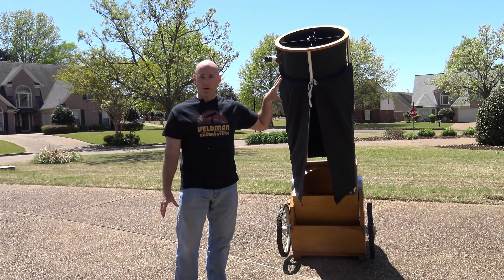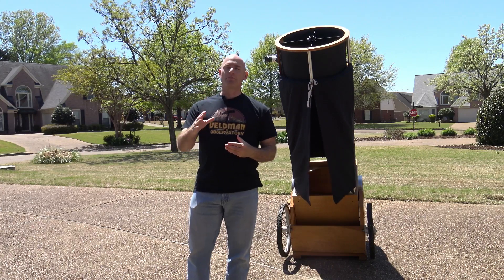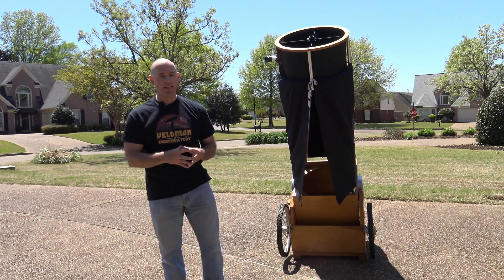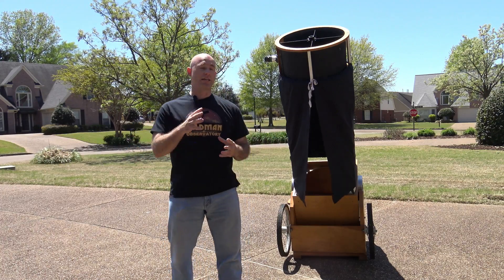For me, it's worth it because the payoff is incredible if you can get to a dark sky location on a clear night and spend several hours out there looking at the sky.